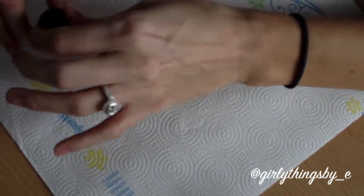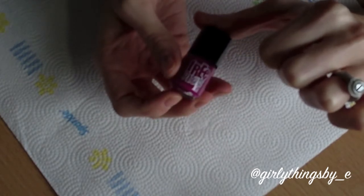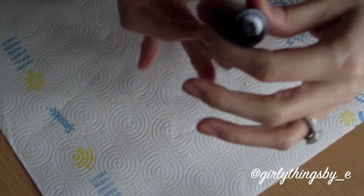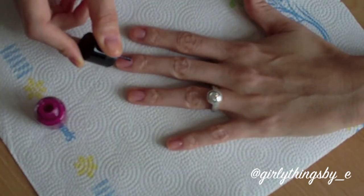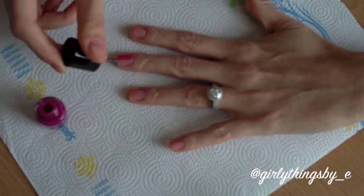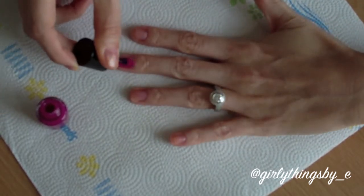Now I'm going to apply my nail polish. I have this little travel-size one from Fresh Press and it is called Power Plum. The best way to make sure that you get a nice, clean manicure is just to take your time doing it.